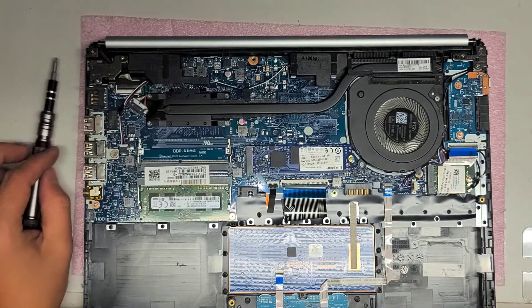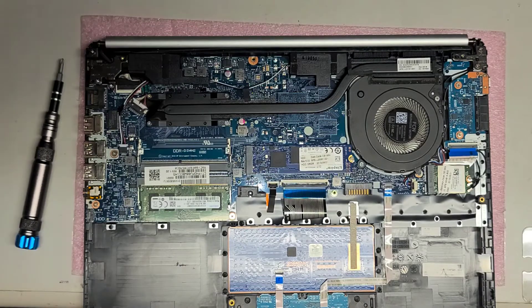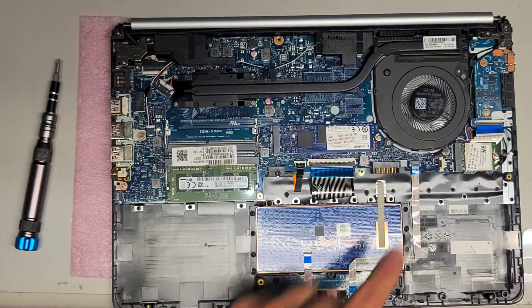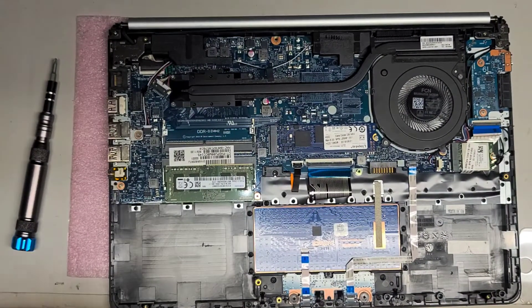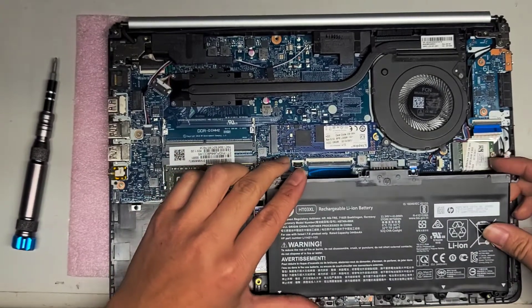I'm going to clean this off, come back, and put it back together. So I'm back — I cleaned out the fan, nice and clean, and cleaned the bottom cover as well. We're going to put the battery back in. Just line it back up. Hopefully the melted plastic doesn't get in the way — looks like it's good.